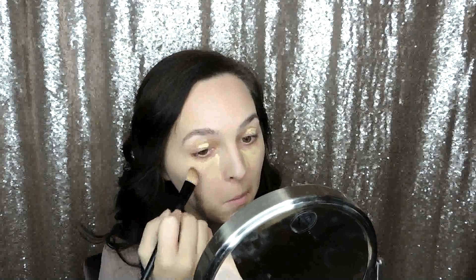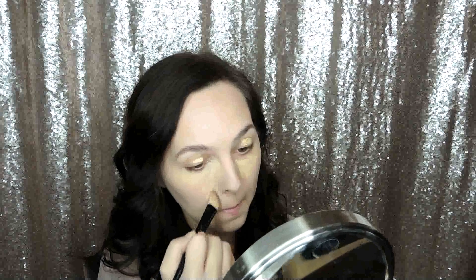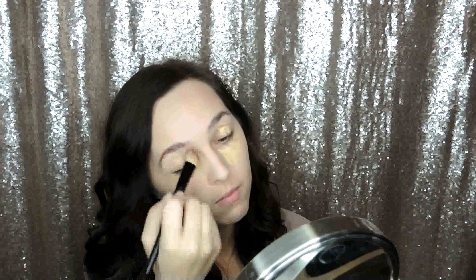Now I'm taking the V-Perfection brush and I'm just blending this out. I'm making sure to get it in that inner corner by the nose, and I bring it down to underneath my nose because I do get a lot of redness there. I'm just blending and blending, and then I'm going to go back in with my fingers just to make sure that I get it all pushed in really well into the skin.